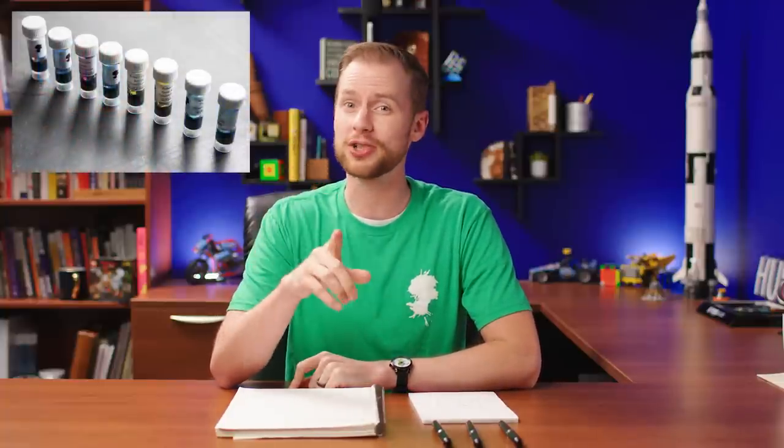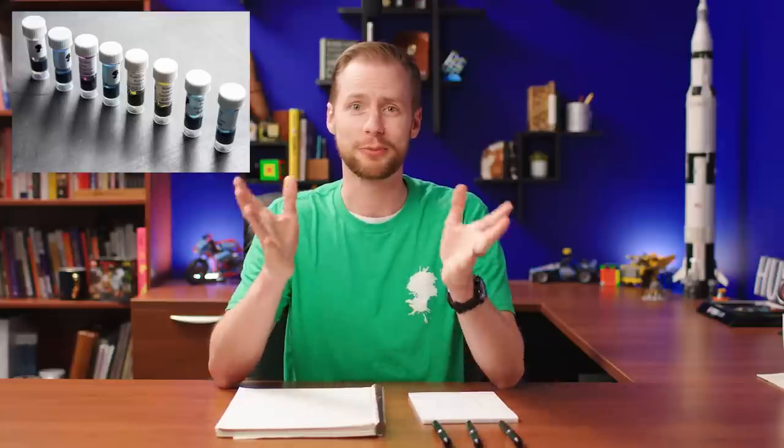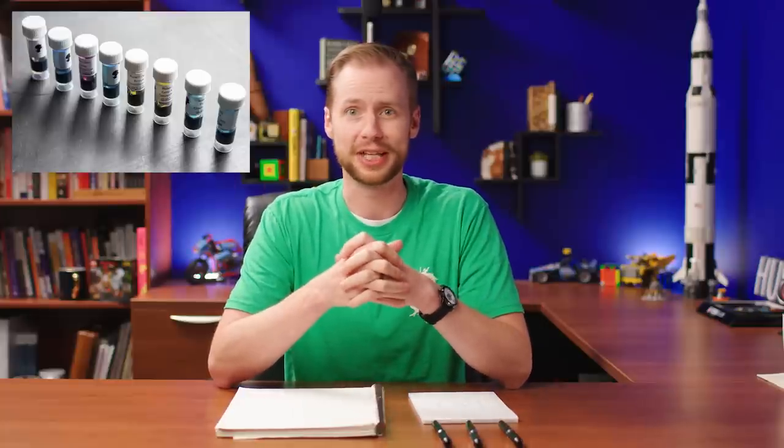One of the best things to do would be to check out our ink samples. That's a great way to try a bunch of inks really affordably and without filling your home with ink. Thank you so very much for watching. Have a great day.